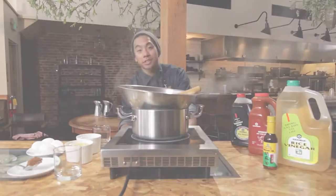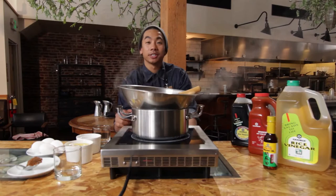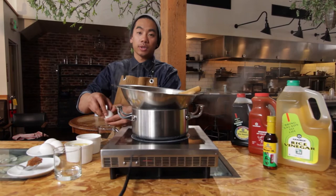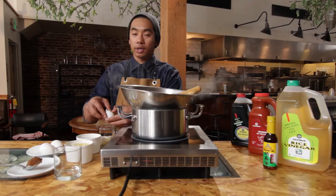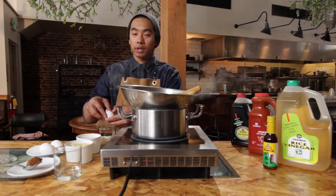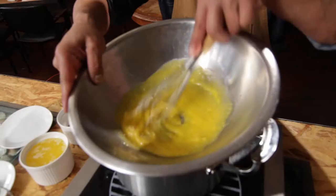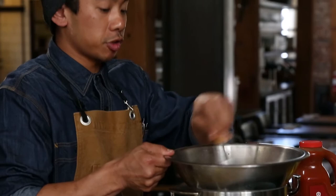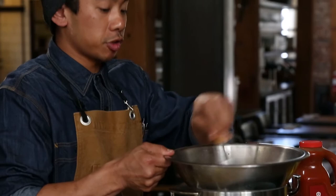We're going to jump into the egg sauce, which helps bring together the brunch element of the tuna avocado toast. With the eggs, we're only going to use the yolks. The yolks will help emulsify the butter, as well as the Kikkoman Sriracha and the miso. You want to make sure to control the eggs, constantly whisking to prevent it from scrambling.